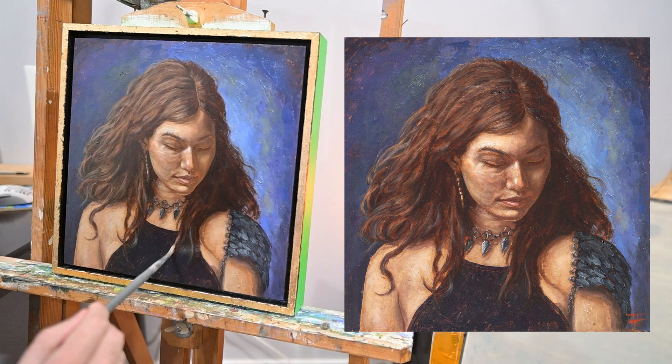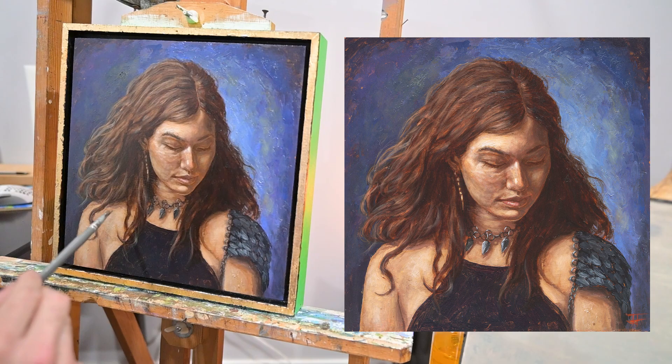Adding a few details here to the hair — I try to save these for last, just some fine little highlights.